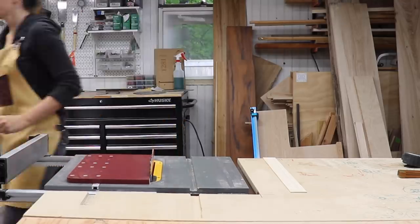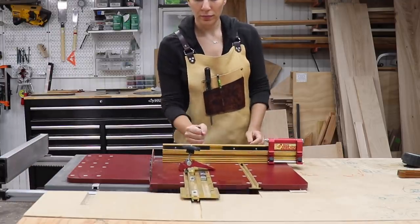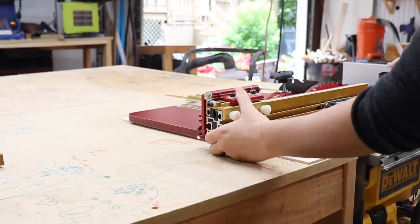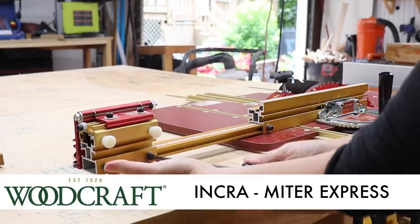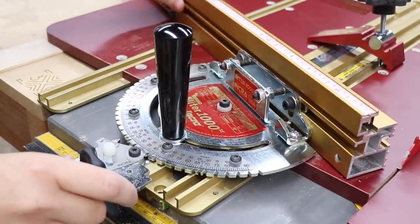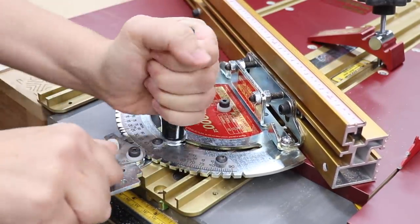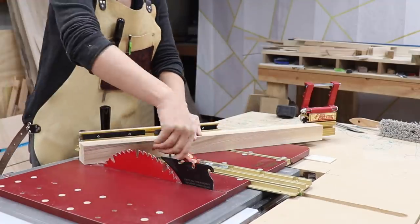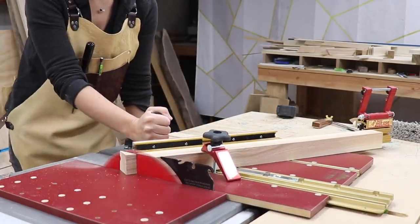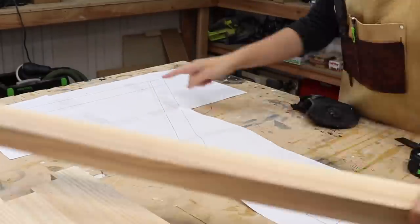The first step to cutting the angled bridle joint is to actually cut the angles on your pieces. There are many ways that you can do this. I'm going to use this Miter Express from Inkra, but you can use your miter saw, your regular miter gauge, or anything you want. I'm going to do 30-degree angles here. So the first thing I did was cut the first angle on my piece.